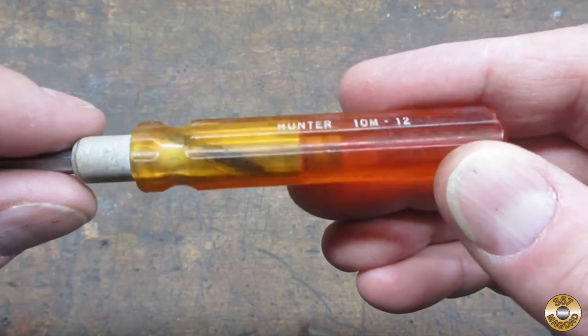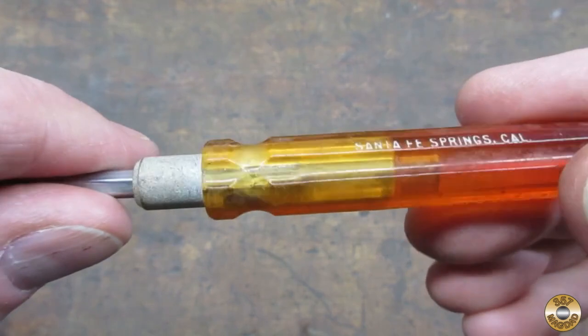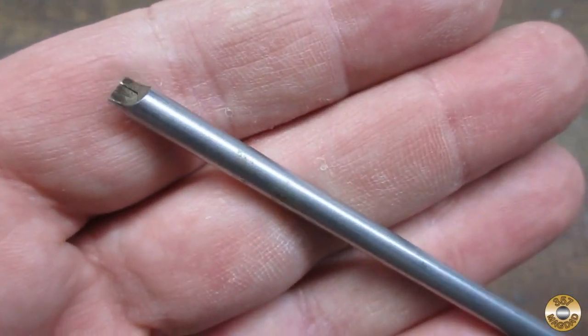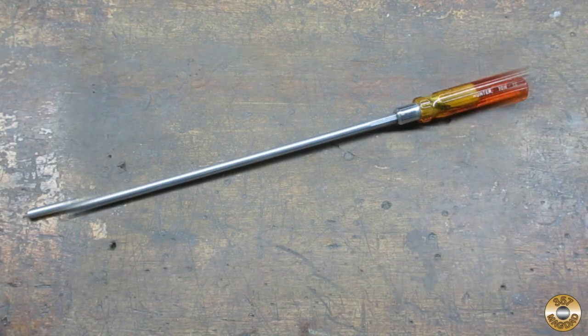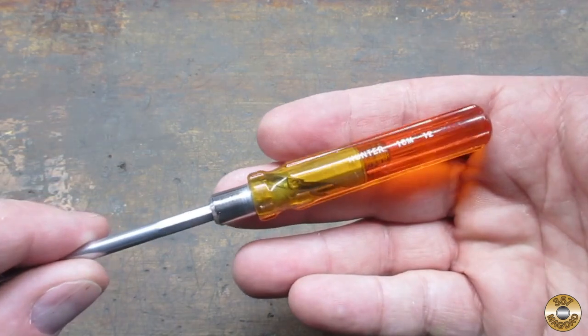Here's what the Hunter screw holding screwdriver looked like when I got it from Big Vic. It didn't need a lot of work, but I think it looks better now.